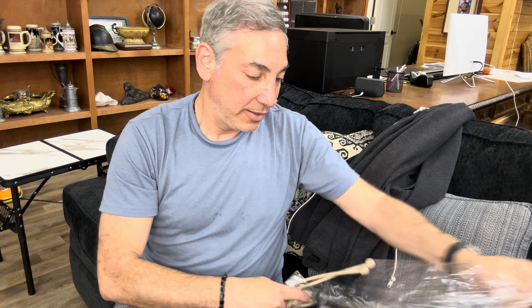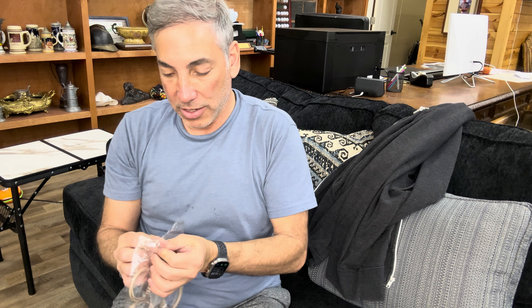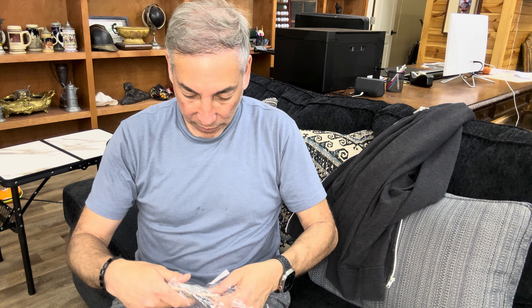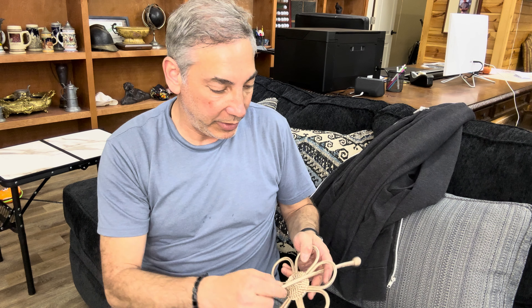So we have a couple of the stretchy tie-back pieces, and then we have the flowers. So I guess we'll just kind of go through the middle, or through this here, to do it.